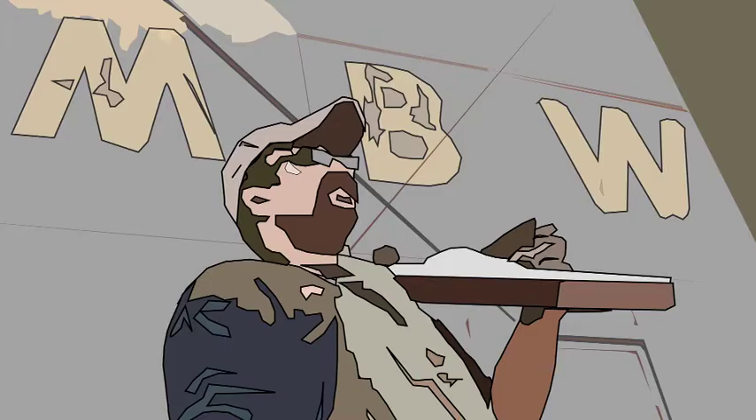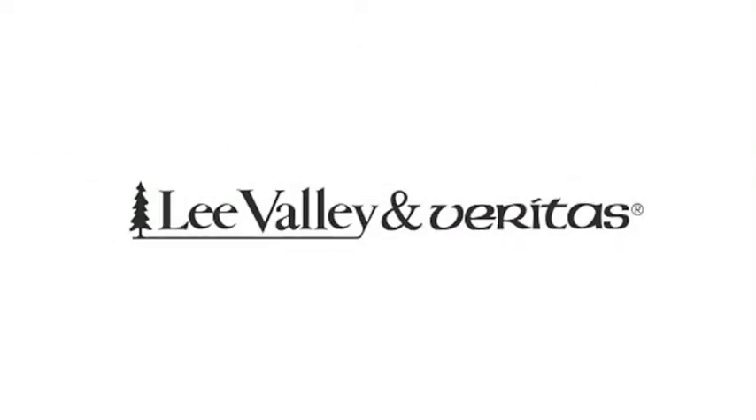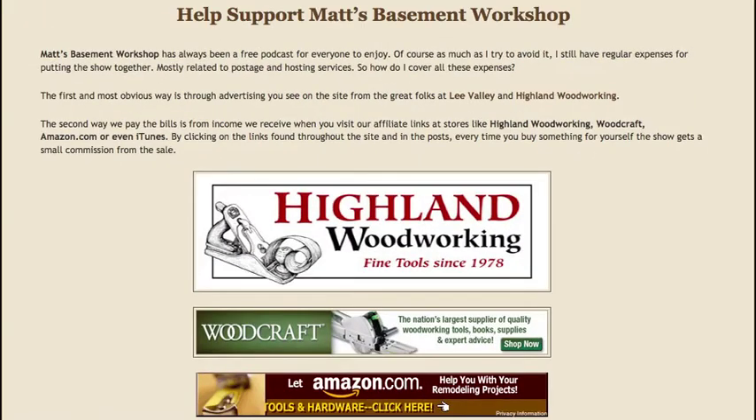Welcome back to Matt's Basement Workshop. Today's episode is sponsored in part by Highland Woodworking — visit their website at highlandwoodworking.com — and also by Lee Valley and Veritas, at leevalley.com, and by viewers like you when you make purchases through our various affiliate links at mattsbasementworkshop.com.